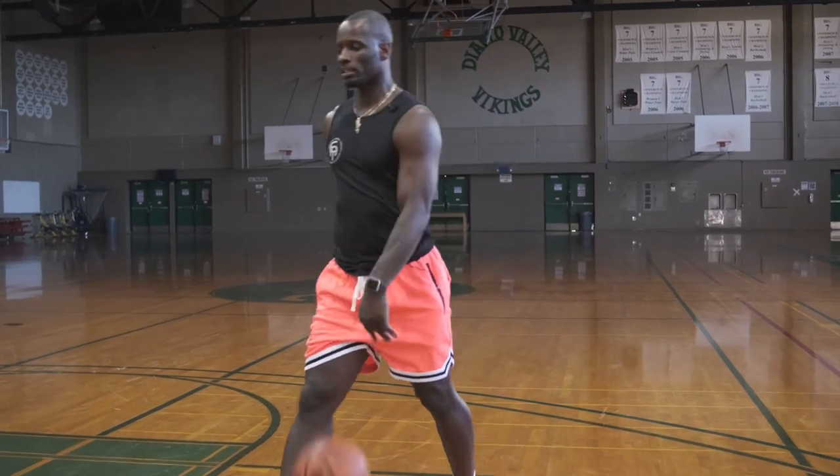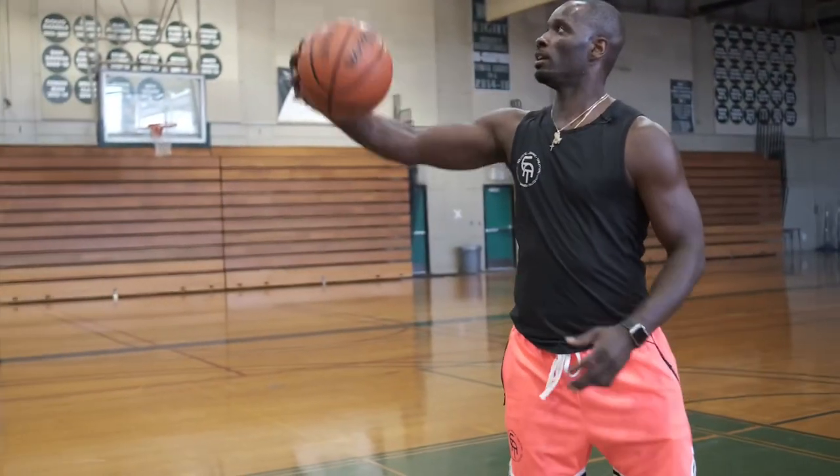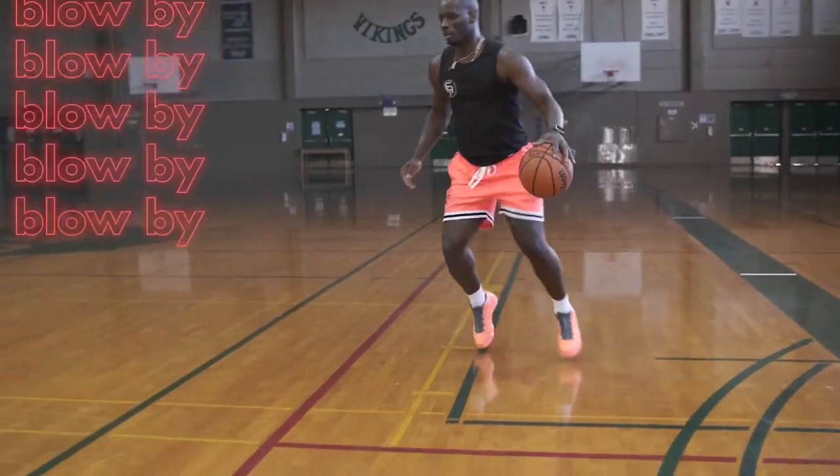Going to the basket, I'm gonna give him a rondo fake. So he jumps, and then I finish.